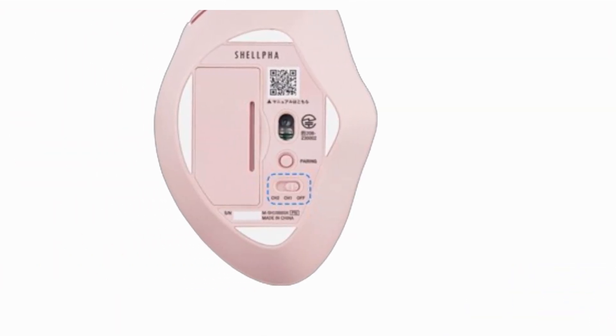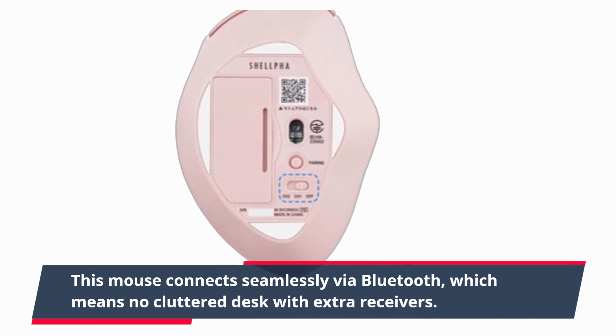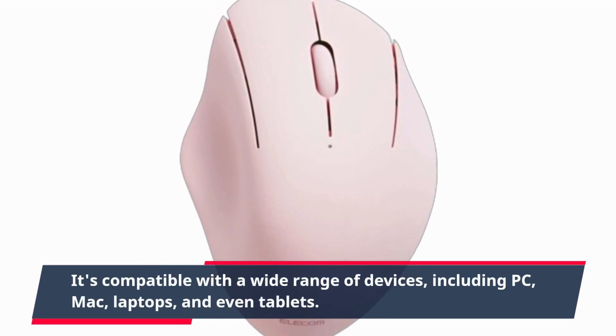Now, let's talk about connectivity. This mouse connects seamlessly via Bluetooth, which means no cluttered desk with extra receivers. It's compatible with a wide range of devices, including PC, Mac, laptops, and even tablets.